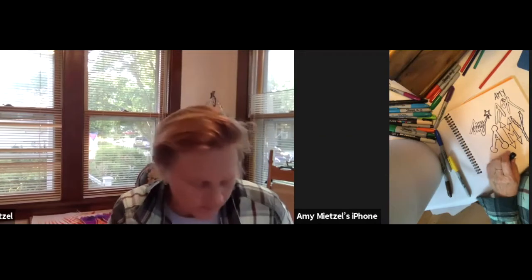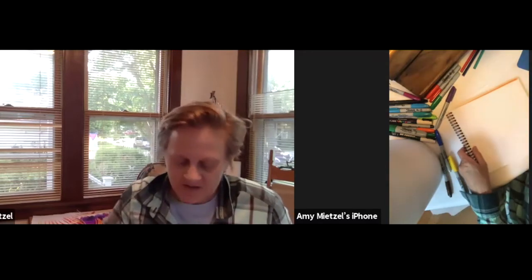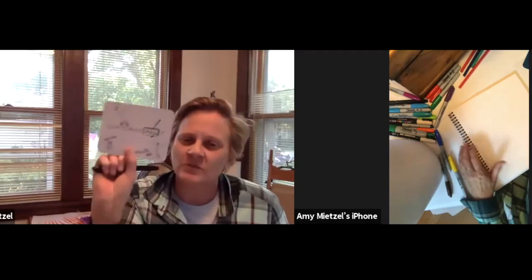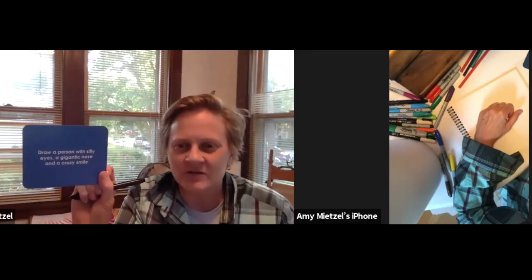You can color this in if you want — come back to it later. I'm going to switch to the next page. The next card says: draw a person with silly eyes, a gigantic nose, and a crazy smile.